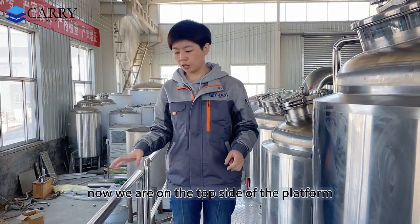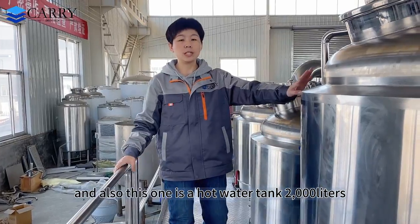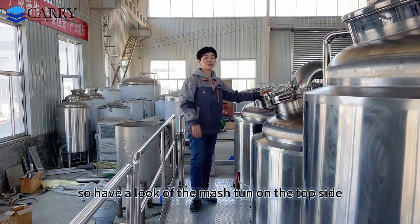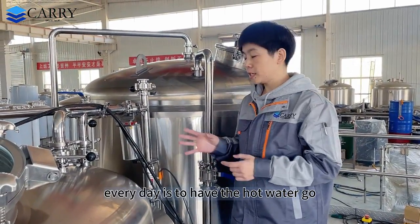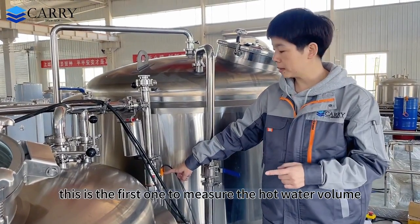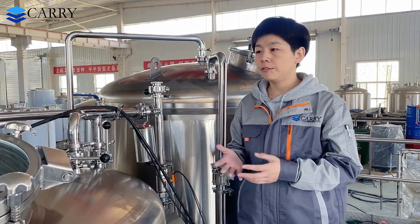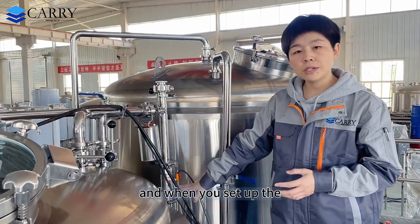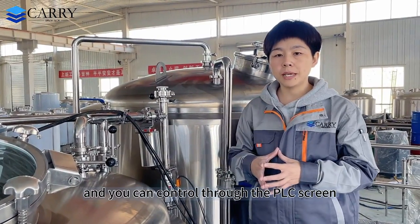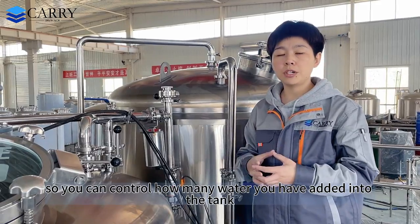Now we are on the top side of the platform. We have stairs and a platform with handrails — very safe for you to brew every day. This one is the 2,000-litre hot water tank, this one is the mash/lauter tank, and this one is the kettle/whirlpool tank. For the mash tank, the first step for brewing every day is to have the hot water going into the mash tank. This pipeline is installed with a flow meter — the first one to measure the hot water volume. You can set the target volume of water, and when the water reaches the target volume, the valve will stop automatically, so you can control exactly how much water has been added.